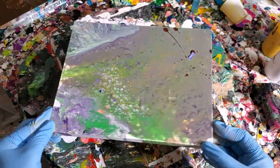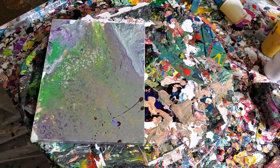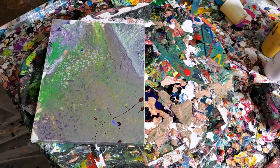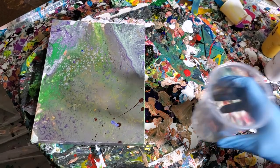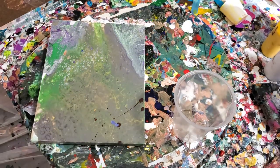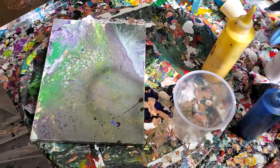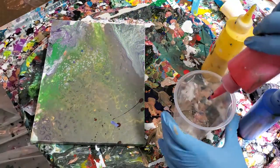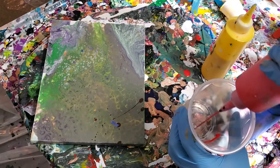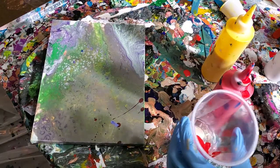Okay, how are we going to do this? Well, we're going to get our pour cup and we're going to pour. So this is going to be a pretty standard pour. I'm going to use red, yellow, and blue and add some white in there. And I'm going to start off with the red. We're going to do little amounts today — I want to get a lot of mixing going.